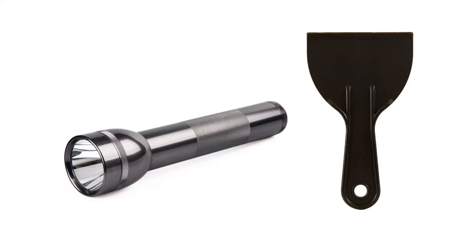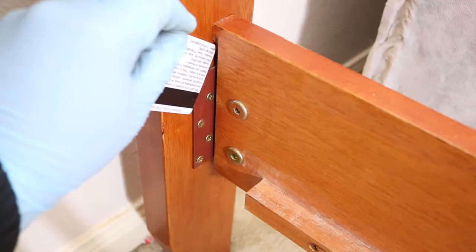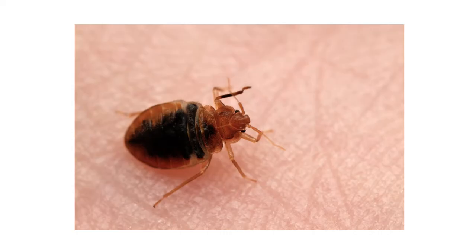You'll need a flashlight and a thin, stiff object like an ID or credit card, or a spatula, to check tighter cracks and crevices. A good rule of thumb is: if a credit card can fit in the space, it can hide a bed bug.